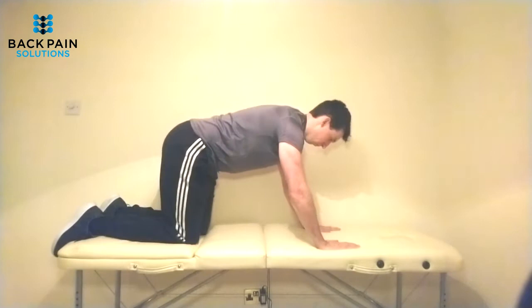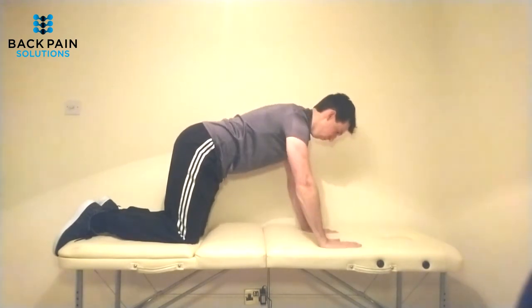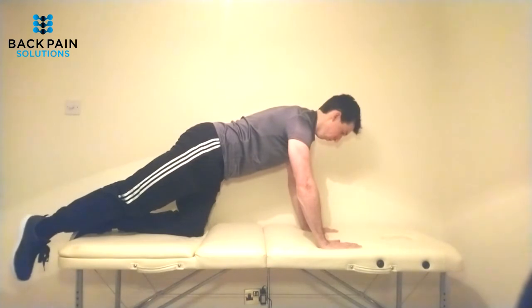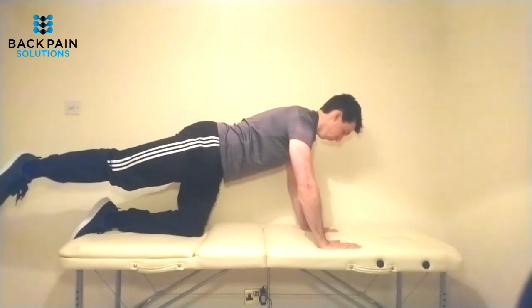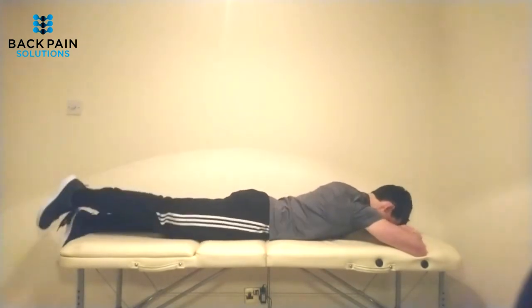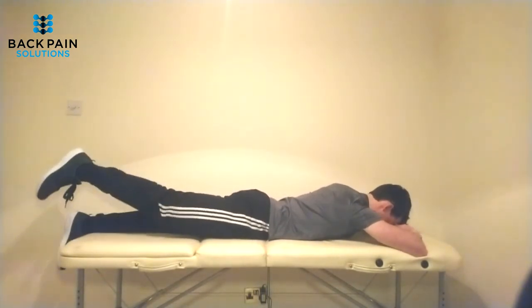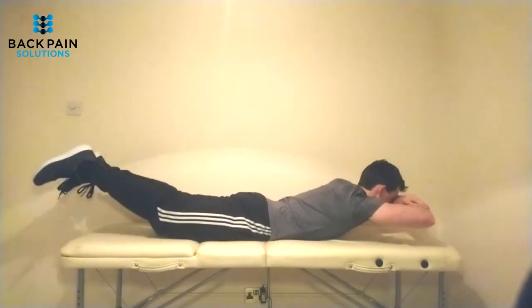Now for the posterior core exercises. These can be done in a more linear sequence. Start on all fours, then progress by lifting one arm overhead, bring it back down, then extend one leg. Elevate that leg by six to eight inches. While maintaining that position, lift the arm on the opposite side so you're balancing on only one hand and one leg. Repeat on both sides. Next, lie on your front with your arms folded across your forehead. Start by extending one leg, then extend both legs, and finally lift your head, arms, and legs all at once.